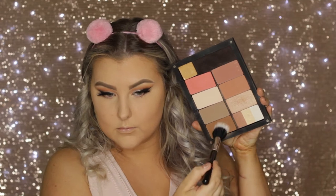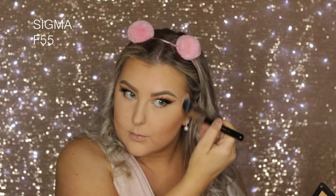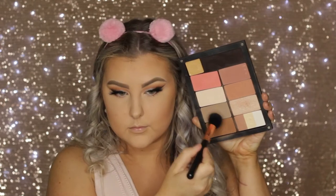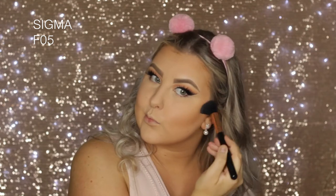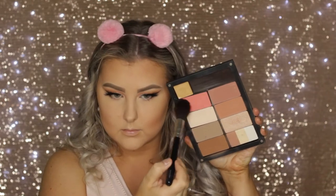Then going into my Inglot palette, I first took this bronzer shade — all numbers will be listed down below. I used an F55 little duo fibre brush to apply the bronzer, then switched to an F05 because I wasn't getting enough product and wanted my contour to be more noticeable. So I mixed together two shades: a bronzer and a contour.